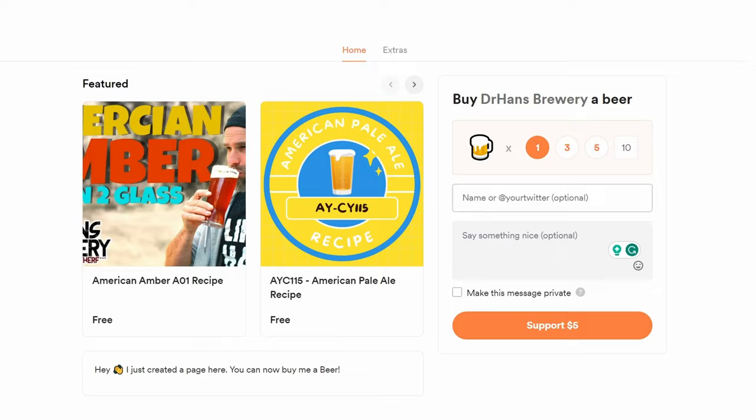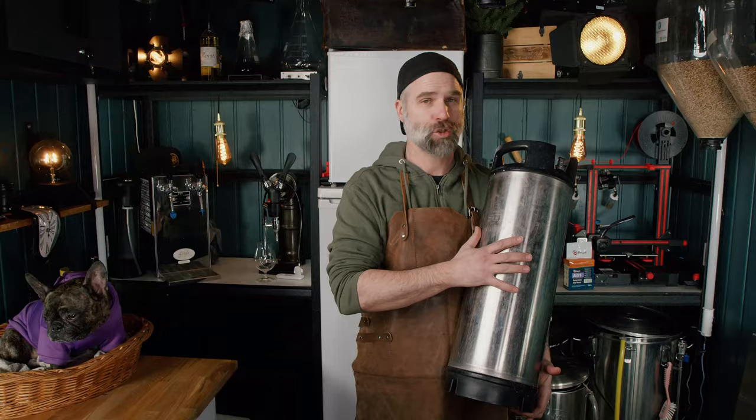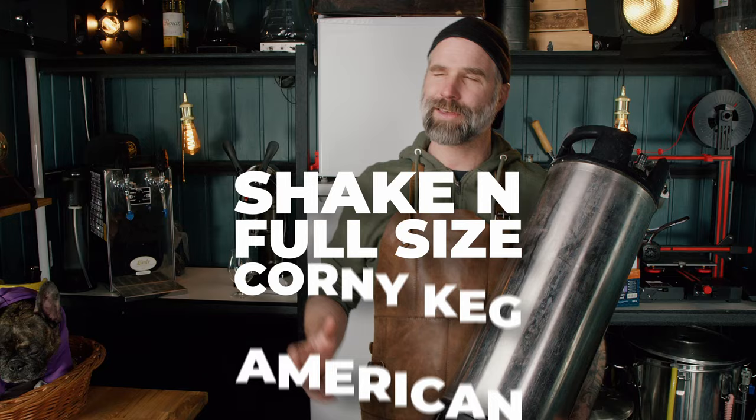I'm Dr. Hans, and this is Dr. Hans Brewery — my channel about beer and homebrewing. This is a fully 'shake the glass' video, which means you get to see the brewing footage and everything, and we taste the beer at the end. If you want to download the recipe, it's up on my Buy Me a Beer page — free of charge, but if you want to support my work, go ahead and buy me a beer.